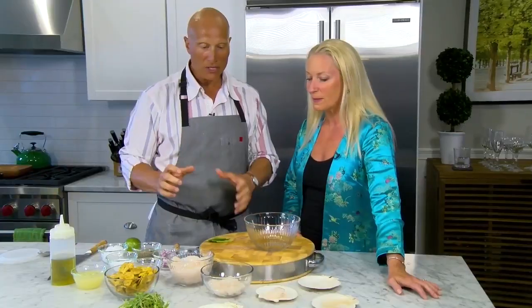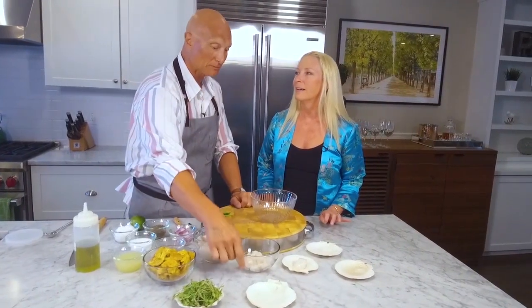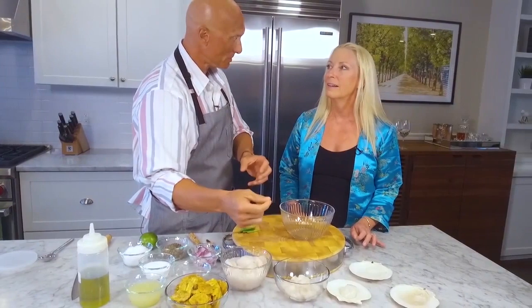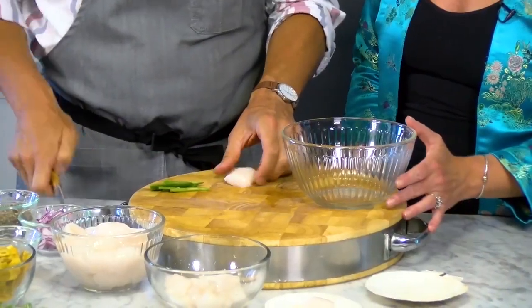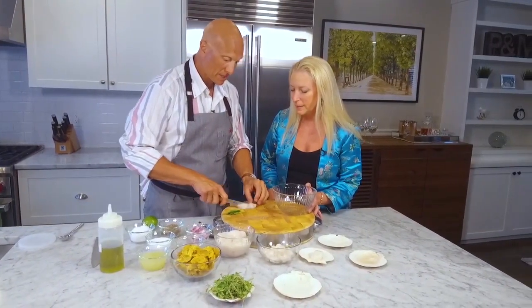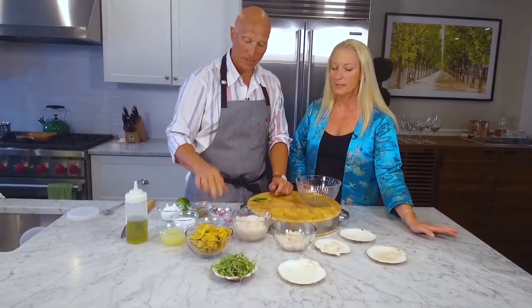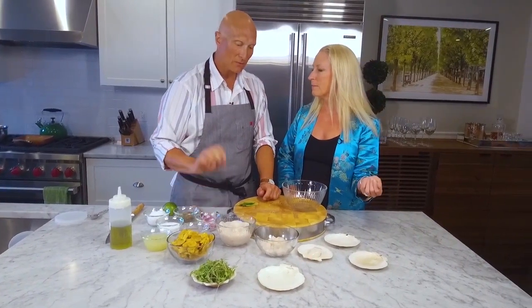Okay, so it's scallops — ceviche. The interesting thing with ceviche is I think there's a little misnomer. People feel like the lime juice is what's cooking the ceviche. But the reality is the purest ceviche is done by salting. You salt the scallops, or you salt the fish that you're going to be using, and that cures it. Cut the scallops into bite-sized pieces — kind of quartered. This already has the salt on it.